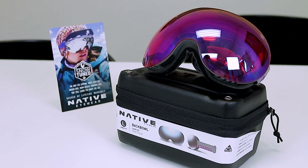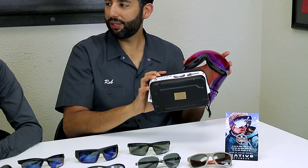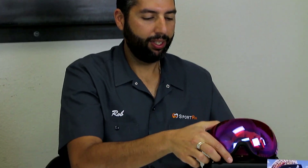All of their goggles come in this awesome reusable hard case, so they're not only cutting down on packaging but giving you a really helpful product. No box — you just get this case, which is way better. They also all come with a spare lens. From our testers, we've heard they have really good peripheral vision and a really wide lens. Our opticians are really stoked on these, and next season we're going to be selling a lot of Native goggles.